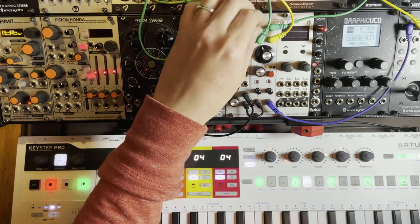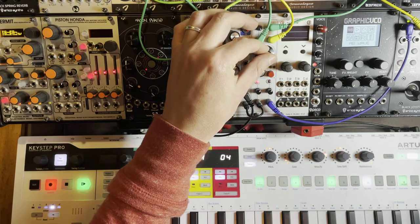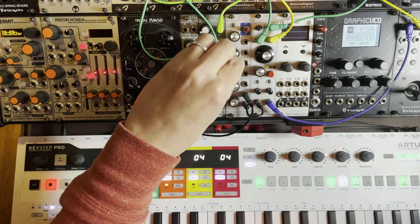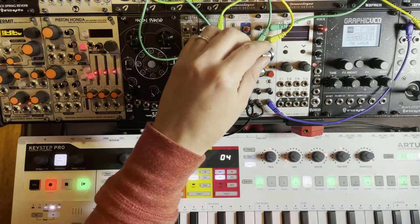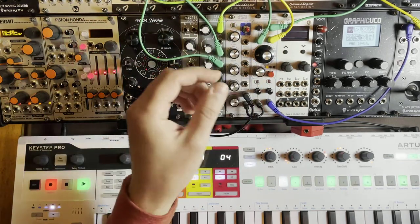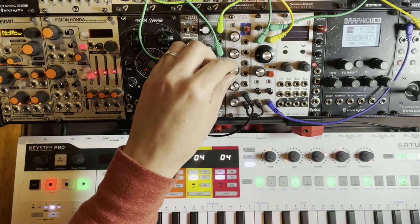I really like it with the input overdriving — it sounds amazing. Very Mooggy, I must say. Does sound like a Moog filter, except without the loss of low-end.